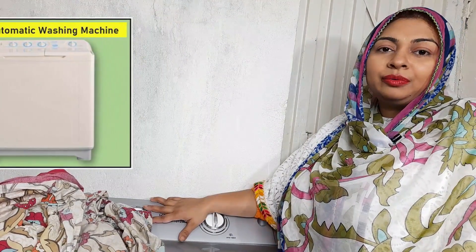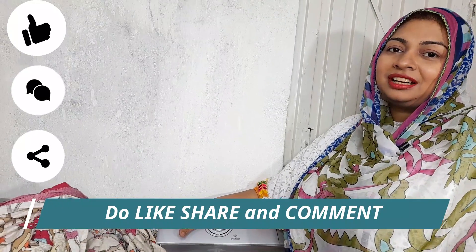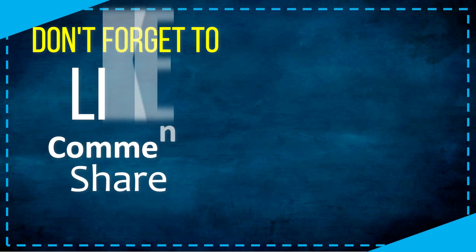I hope you like this video. If you haven't subscribed to my channel, please subscribe. I hope you enjoyed watching this video. Bye!